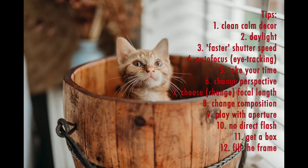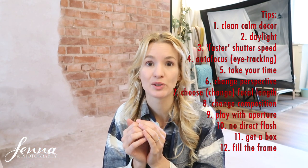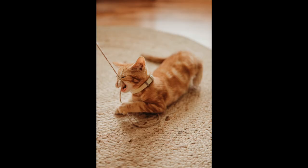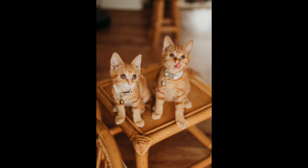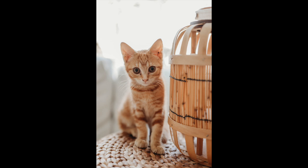Try to fill the frame in at least a few of your photos — don't have too much background with a very small cat unless you're intentionally photographing the cat's environment. Don't leave too much empty space around the cat; you want your cat sharp and popping out of the image. Also, don't cut off any body parts if you're shooting the full cat. For intentional close-ups, go for it — but also take a few full-body shots.